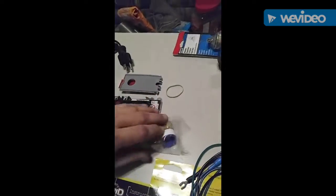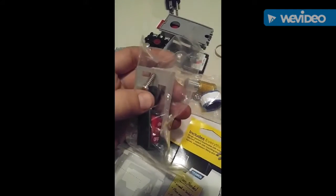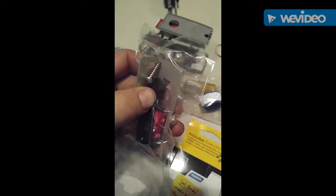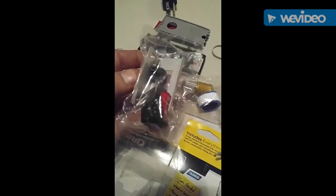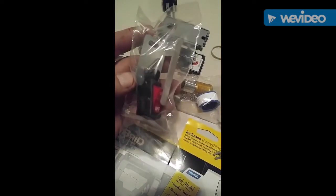All your different adapters and reducers for the specific tank that you have, along with some Teflon tape. And then they gave us a grommet too. I was expecting to drill into the housing and have to use adhesive or something like that to seal it up, but they gave us a grommet — that's kind of nifty.